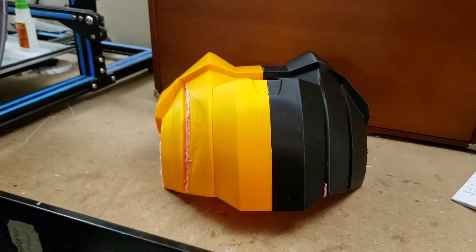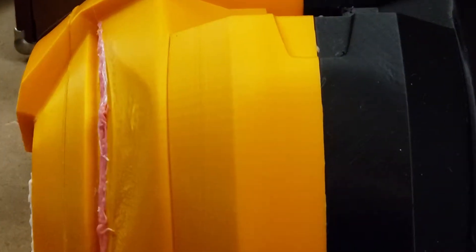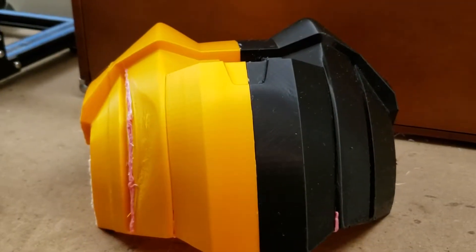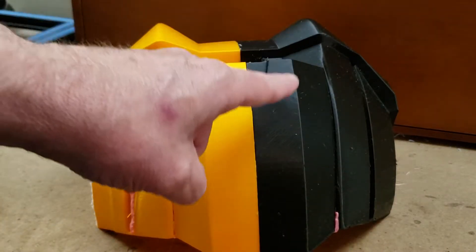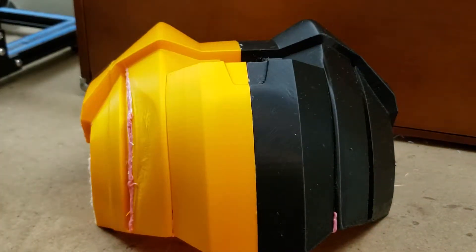So if you take a look at the layer lines here — the definition, the detail — they're pretty close to each other as you can see. There's not an appreciable difference between a one millimeter nozzle and a .4 millimeter nozzle.